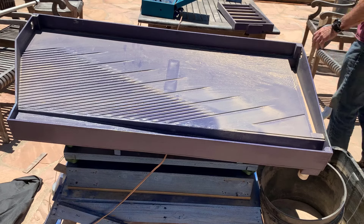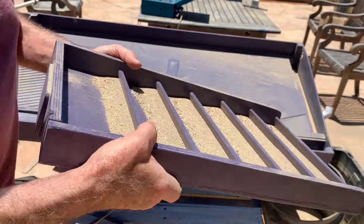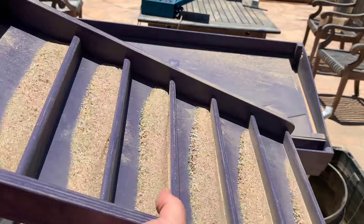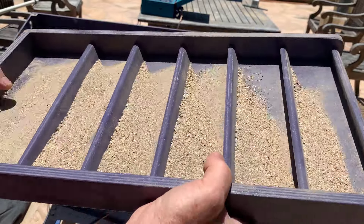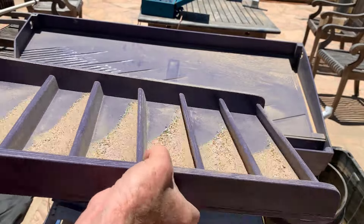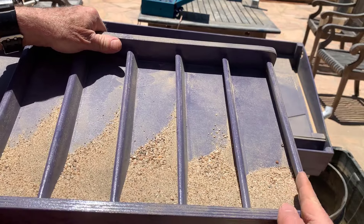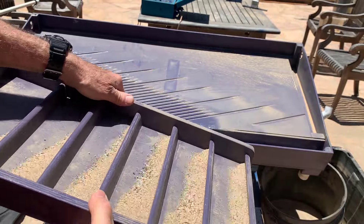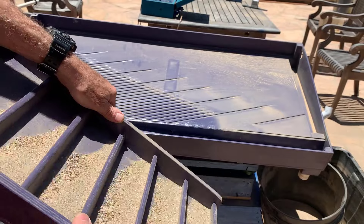Here's a method that doesn't work very well. I made a tray with riffles and tried shaking it in different ways to see if I can separate the black sand from the lighter material, but it doesn't work because the agitation is just not correct. The heavy material tends to curl around. I can try it a different way and that works just a little bit better, but I don't get anywhere close to the classification I'm looking for.